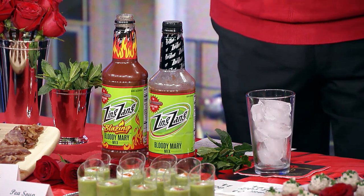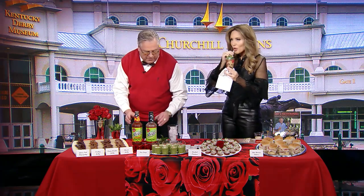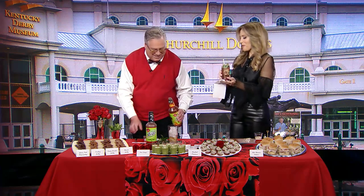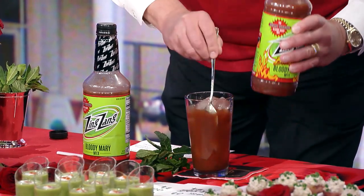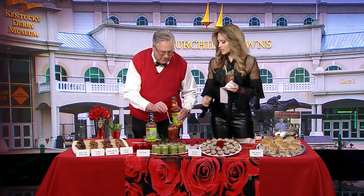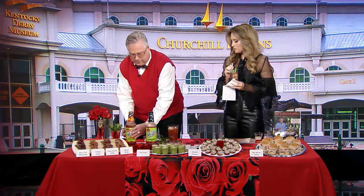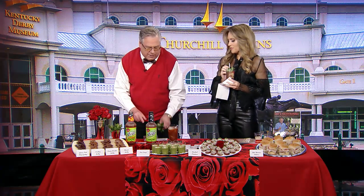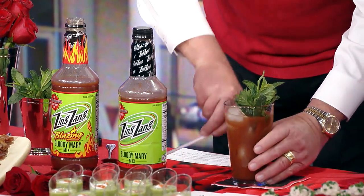For those that don't want alcohol, you can have an alcohol-free version — just drink the mix. I'm going to take about an ounce and a half of good Kentucky bourbon and add about four ounces of the Zing Zang blazing, because I do like spice. It's a Kentucky Mary — made with bourbon instead of vodka — and it has a lot of flavor to it. Of course, it's Kentucky Derby, so we garnish everything with a little mint garnish and put a little sipping straw in there. And boom — our brunch is off to the races!